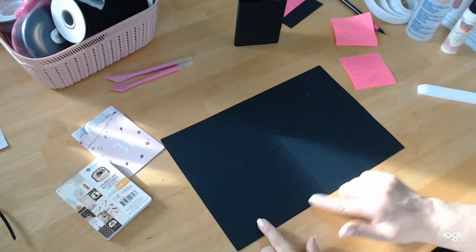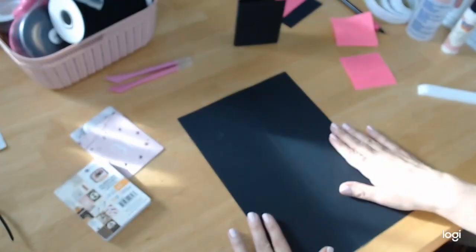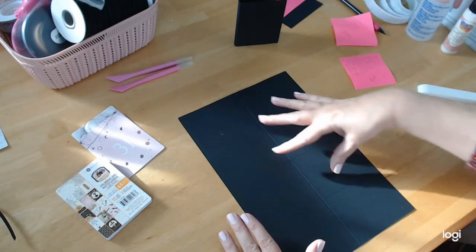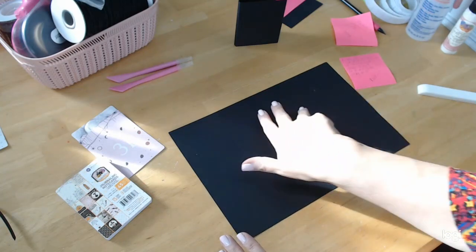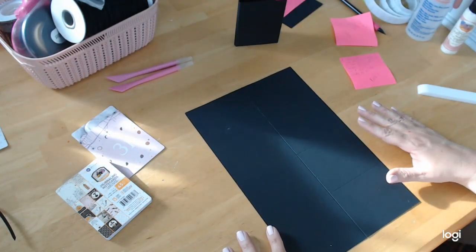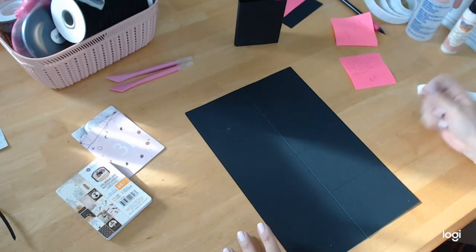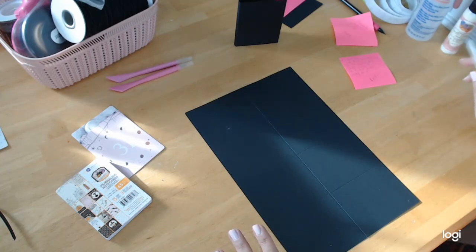Then we're going to turn it on our scoreboard and now we have this eight-inch piece and we're going to score it straight down the middle at four inches. On the 12-inch side of our piece of paper, we score at three, six, nine, and then we rotate it in our scoreboard. If you don't have a scoreboard, you can use a ruler with a scoring tool — some people even use butter knives. May has scoring tools in her store as well.